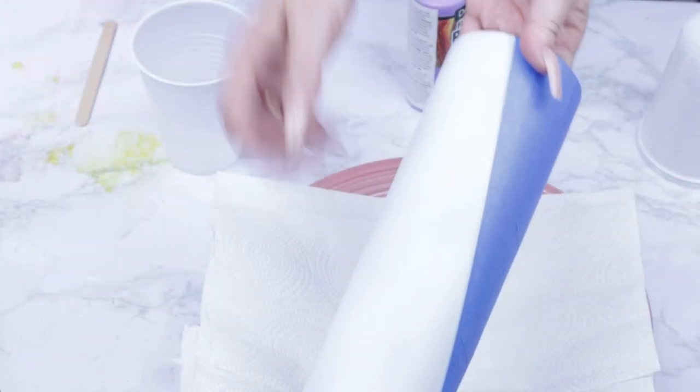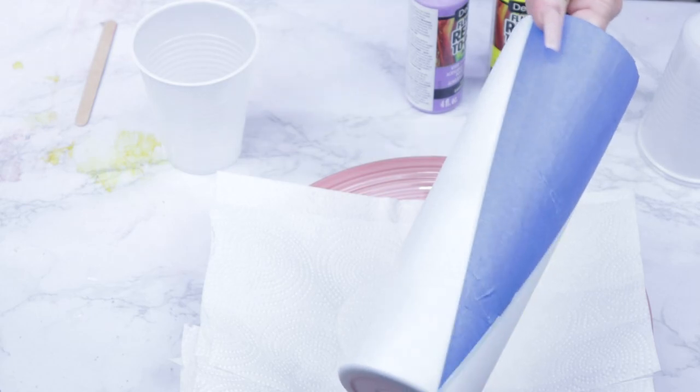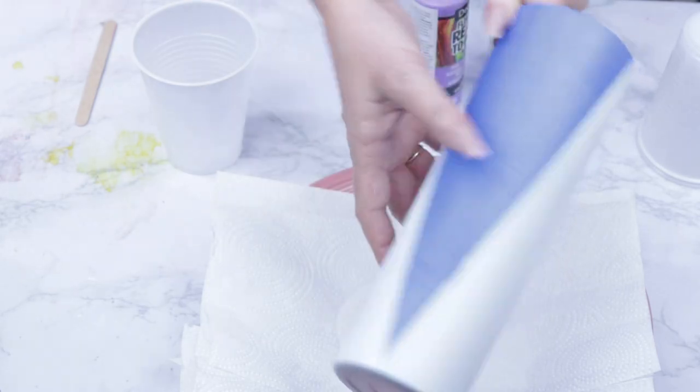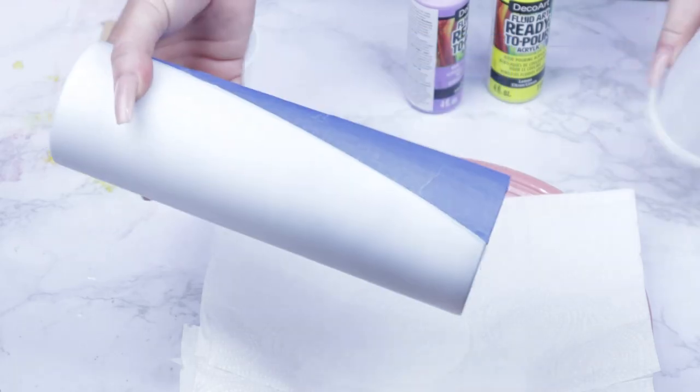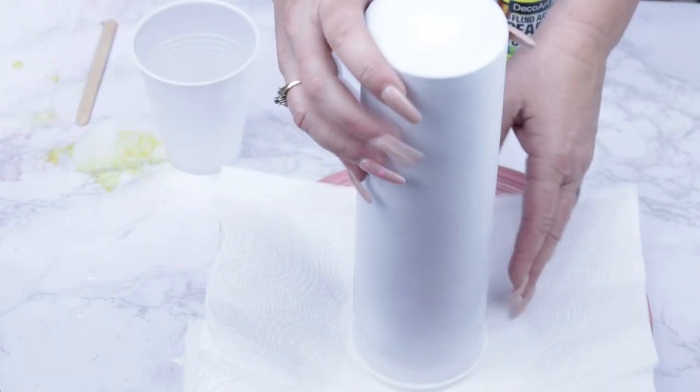Hello and welcome back to Everything Tumbler Tutorials. My name is Rebecca Escott and I'm super excited to bring you another dirty pour with a V-shape. As you can see, I've already taped the tumbler off and I've got the sections painted white — that's where the dirty pour is going to go. I'm using a couple of throwaways to help keep my tumbler perched during the dirty pour as well as the dry time.